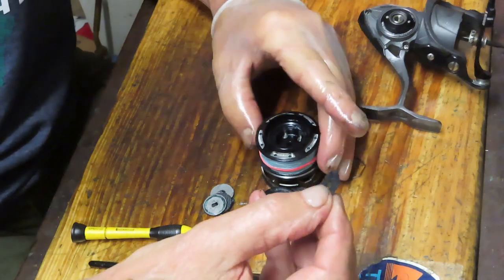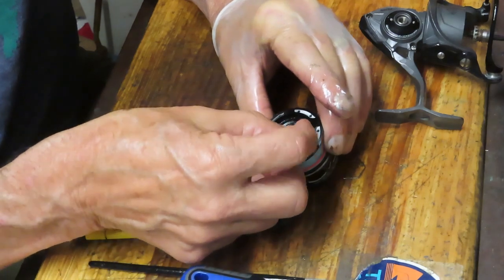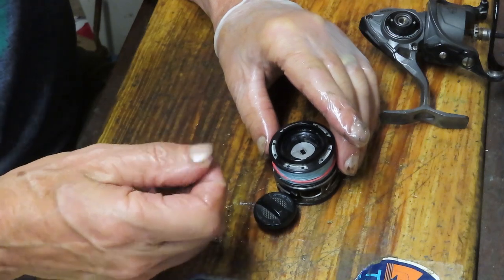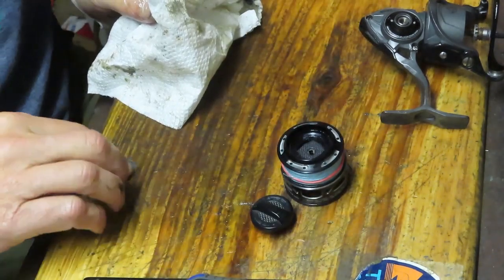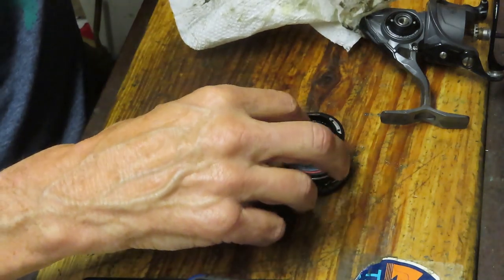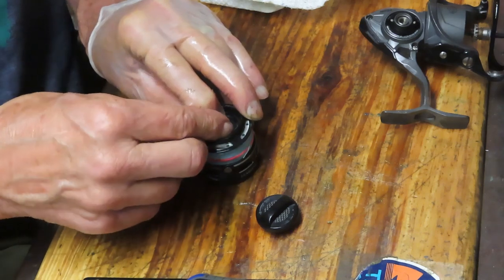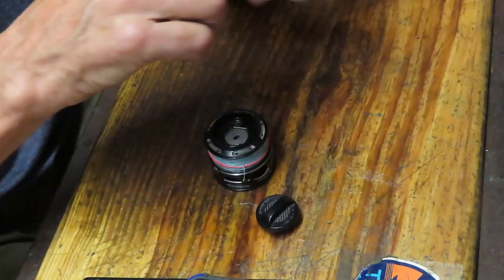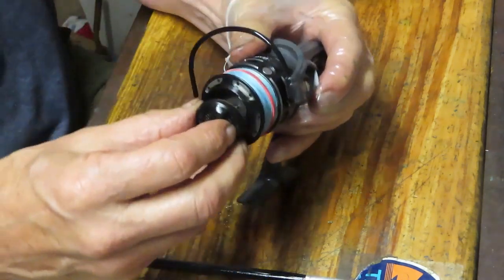These are HT100 drag washers — they've got four points on them and act as eared washers. You can run these dry or with a little bit of grease; they seem to have a little bit of grease on them, which is okay. It doesn't have a lot of drag in this one, which makes sense for a smaller reel. We have two drag washers, a keyed washer below and a keyed washer on top, held in place by that little five-sided retaining clip. Clean those off, get the dirt out, reinstall the clip into the groove, and note that if you don't have that retaining clip and you take the spool off, the drag washers could move out.